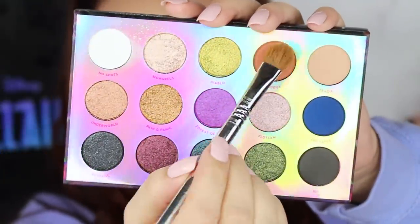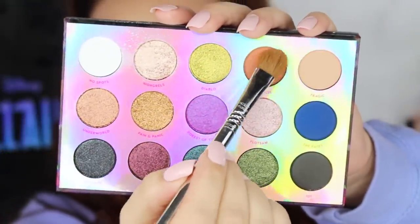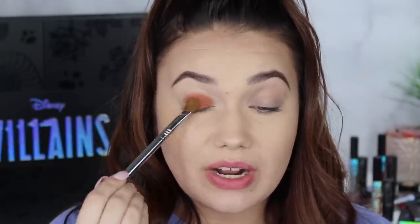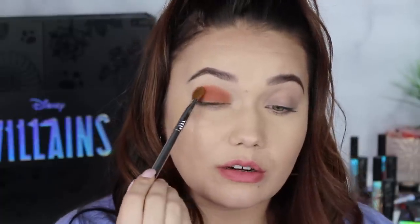Next going into the shade Devious, which is a matte brown. Super pretty — almost like a muted terracotta color, because it's not orange, it's not brown, but it's a mixture between both, and I feel like there's a little beige in the shade. I love this color. You cannot go wrong with the ColourPop shadows. It's so gorgeous. So there is the shade Devious.